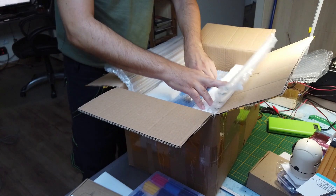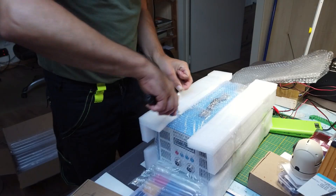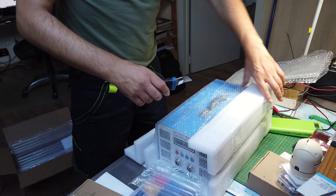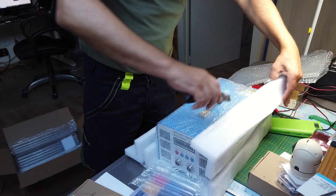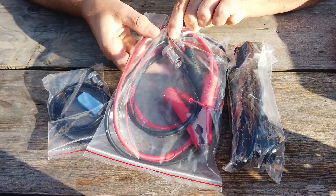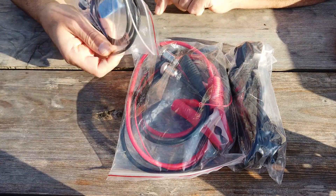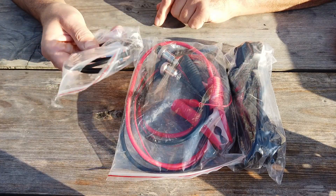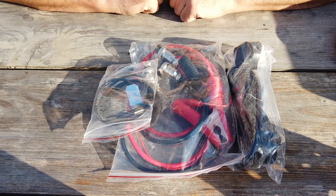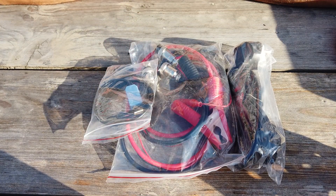I ordered the battery tester from Aliexpress. As you can see the item is very well packed, with very good protection from all sides. Included in the box I have the power lead, the two test leads for the battery, and the serial USB connector that you can attach to the device. There's no manual included in the box but you can download it from the website — it will also be available in the link under the video.